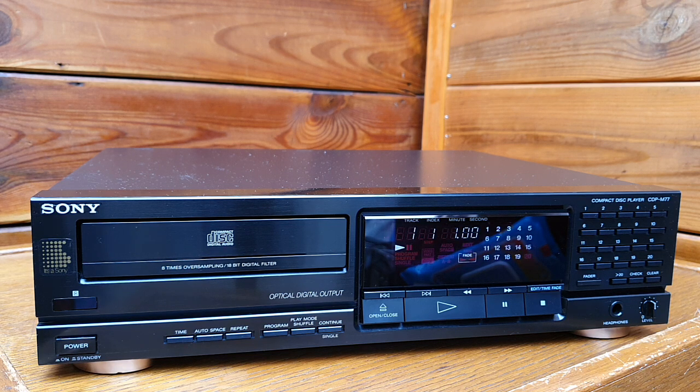It seems to be an excellent CD player. They also use two DAC chips, PCM56P.